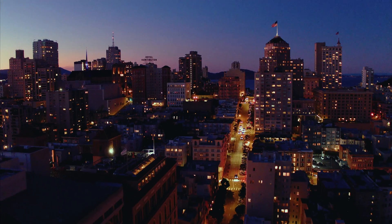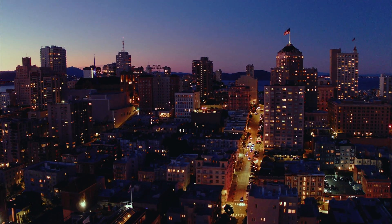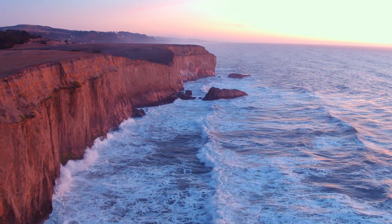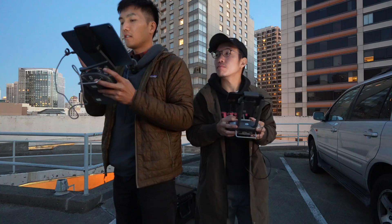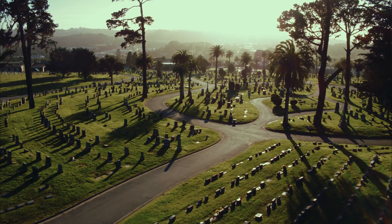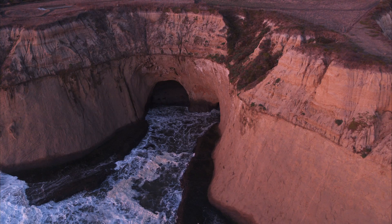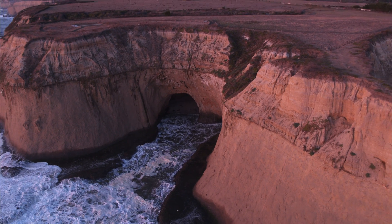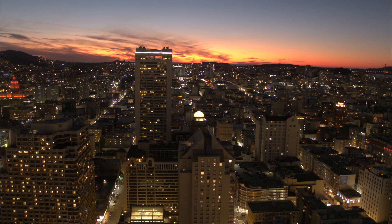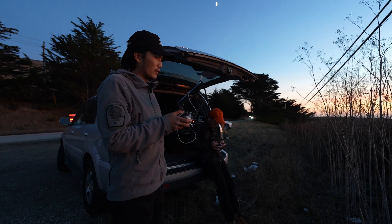What really separates this drone from consumer drones is its ability to do dual operator flying. Dual operators is a whole different mindset that we're new to and really excited to explore. We're going to get some cool city shots, go to the graveyard, go to the coastline — I've got some really awesome shots planned. The more experience I'm getting with the Inspire 2, the more I realize how valuable this system is.